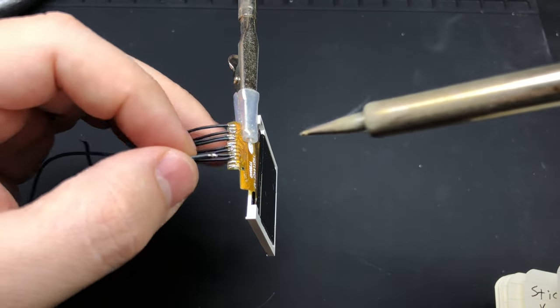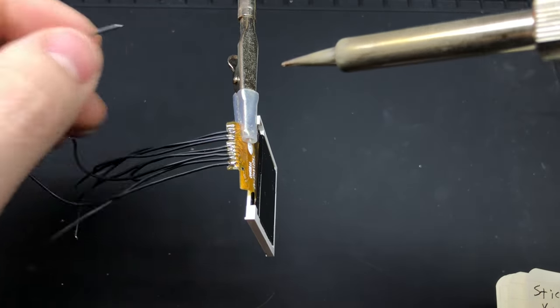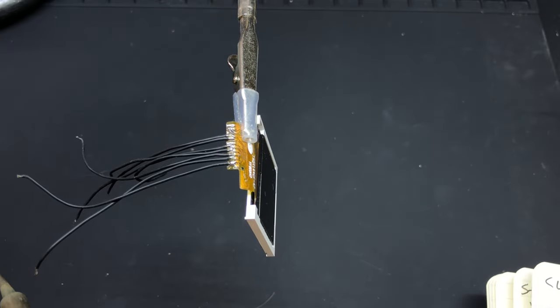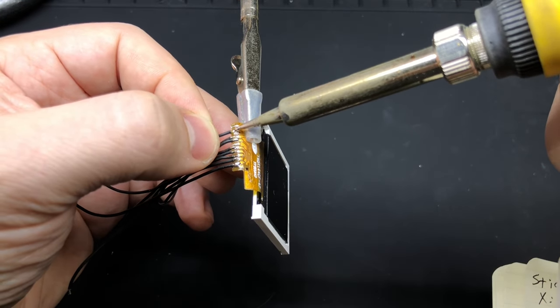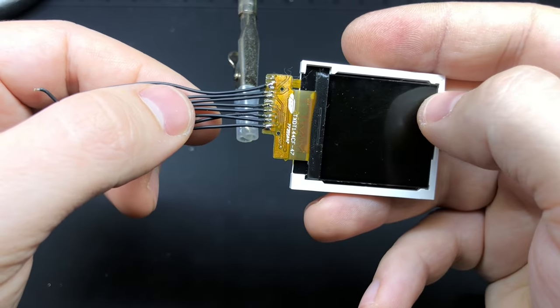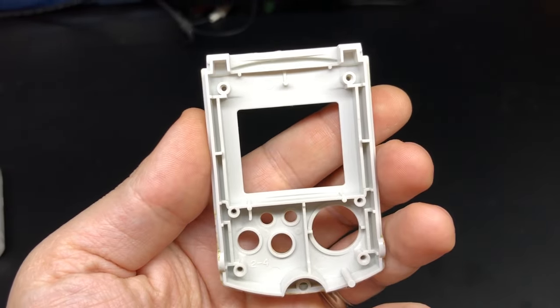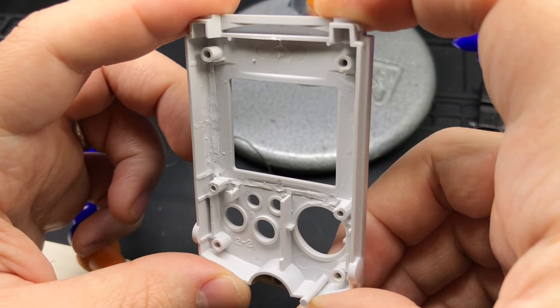I haven't damaged any screens doing it this way and I've done several of them, but just be careful with that ribbon cable. You can see here I wound up removing one of the wires at the top and bridging a couple of the pins, because I realized those bridged pins were going to be going to the same place anyway.